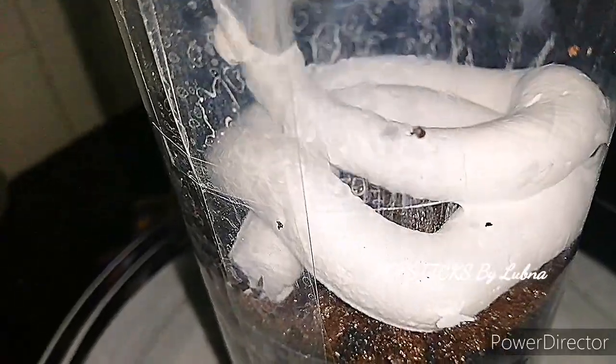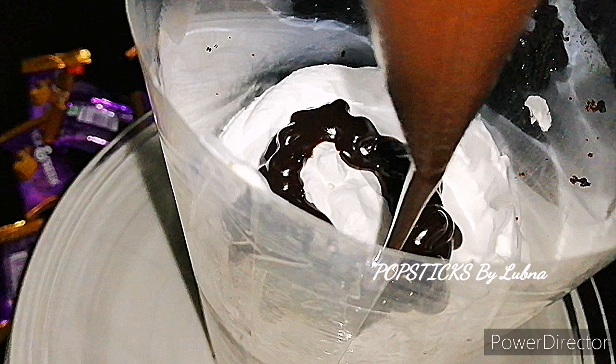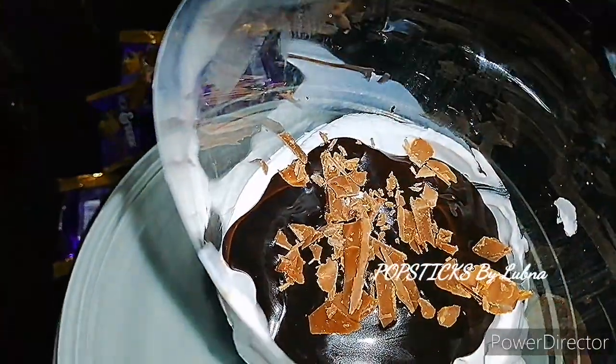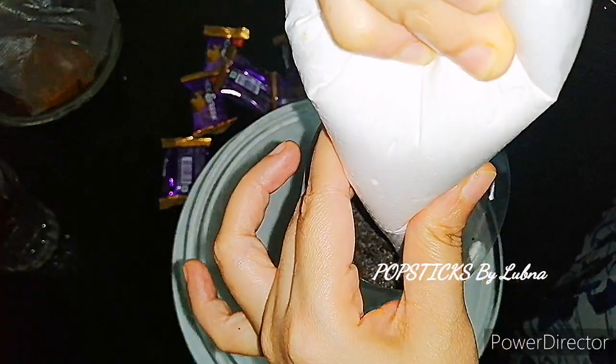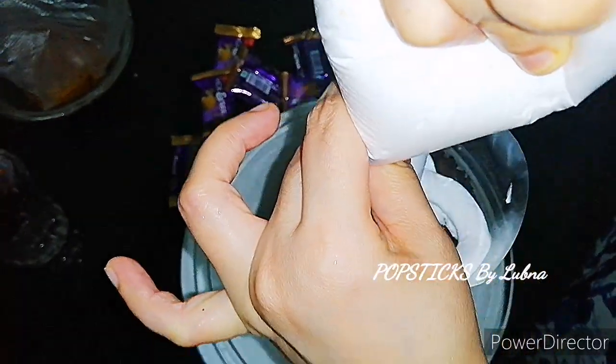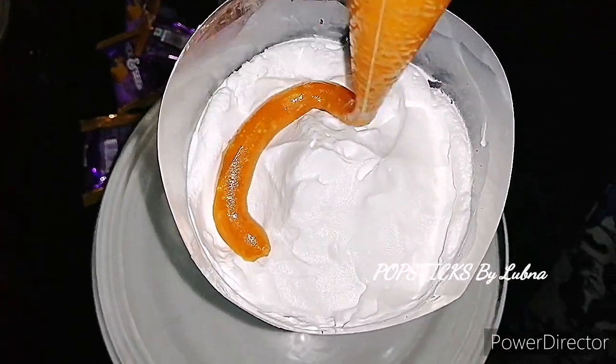Put the round shape on top. Put chocolate ganache and caramel sauce. Put chocolate ganache and caramel sauce in the last layer.